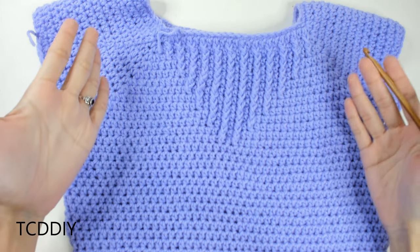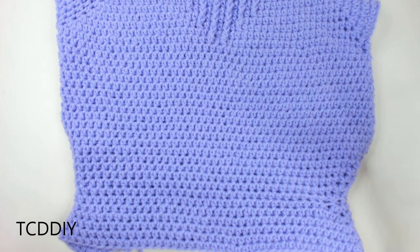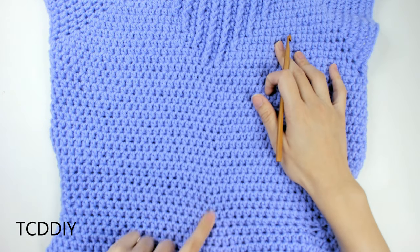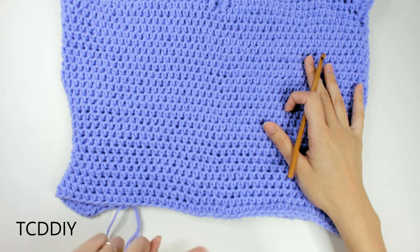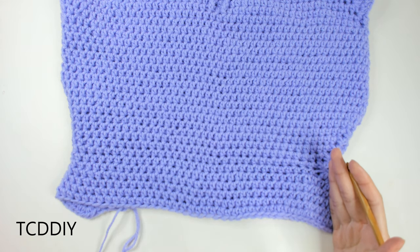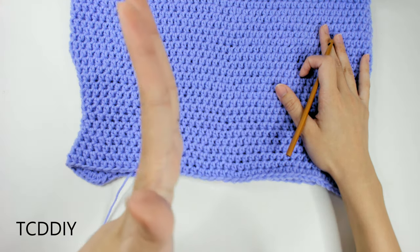We're back with a good portion of our top all finished up — the entire top portion with sleeves, the waist decreases, and the hip increases are done. From the top band all the way down to where I ended is 15 and a half inches or 40 centimeters. From here, go all the way around putting one half double crochet into every loop until we reach the top of the hip bone, where our slit will start. Keep going in half double crochet rows all the way around, and once you hit the point where you want your slit to start, go ahead and stop.